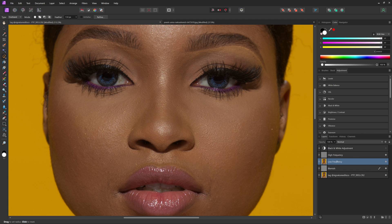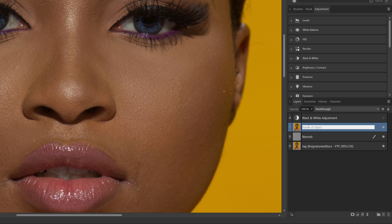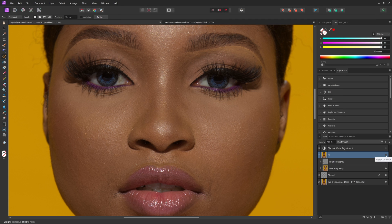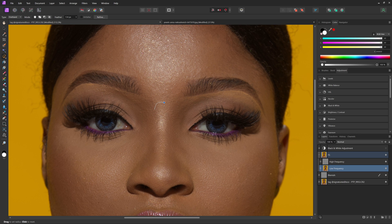To see a before and after, Control-click on the high and low frequency layers to select both, then hit Control or Command G to put them in a group. Rename the group — I like to use 'FS' for frequency separation. Toggle the group visibility to see before and after. It's a very subtle effect, but you can see we are smoothing the skin while still keeping the texture so it looks very natural. Come back into the low frequency layer, make another freehand selection over another highlight, go to Filter, Blur, Gaussian Blur, and repeat until you get a result you like.